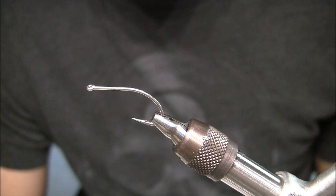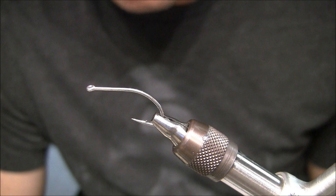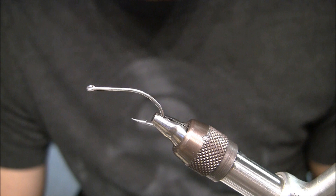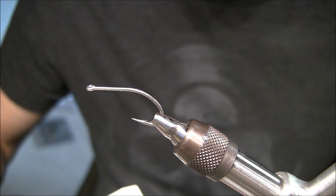I have three different size crab molds right now: 1/0, 1, and 2, based off of the Gamakatsu SC-15 hook. They will fit other hooks of course, and the body size will kind of determine that type of hook. The size 2 will fit a pretty small hook, and the body size is pretty universal for the most part.